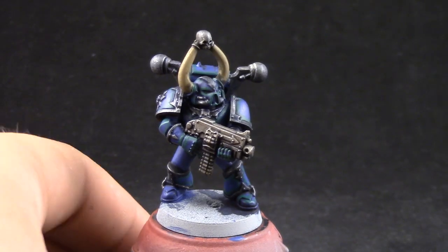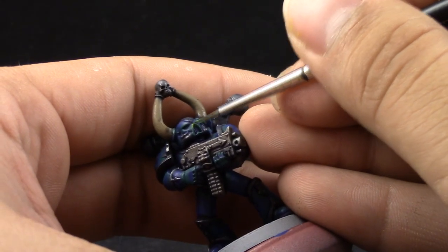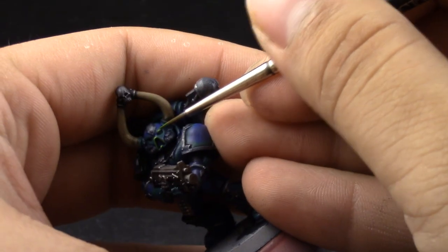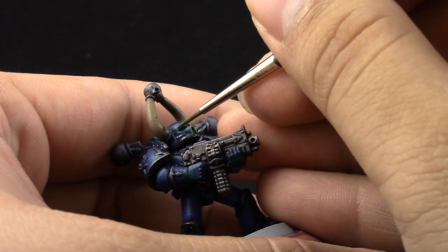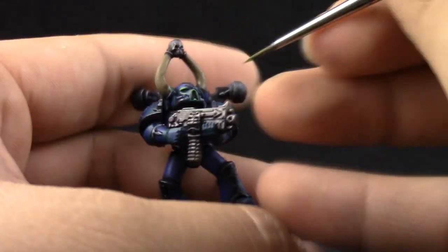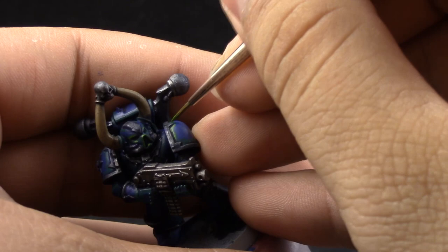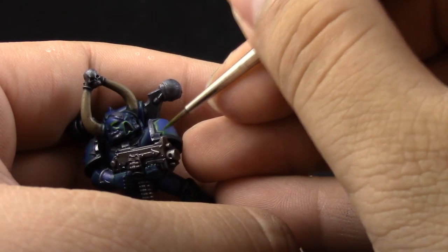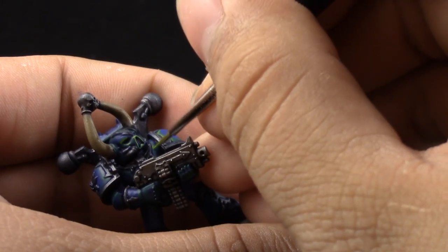Next I'm going to use Moot Green and with this color I'm going to try and make thinner edge highlights with the fine detail brush, leaving a little bit of the Kabalite Green showing on the edges so that it looks like a glow effect. We have to go over all of the edges of the model again. You can leave some of them out if you don't want to, like on the shoulder pads, but I think it looks very cool so I did it anyway.